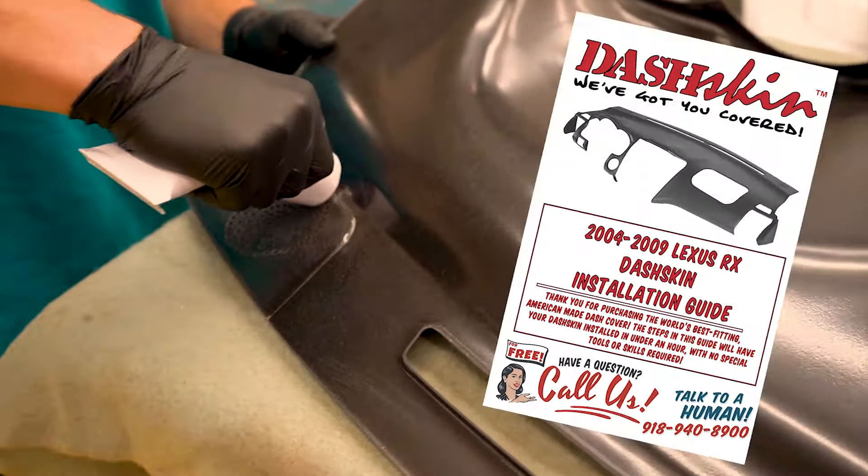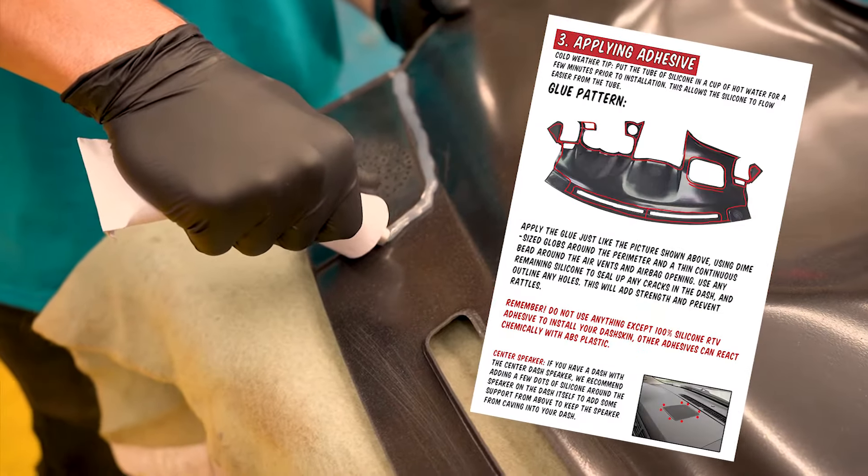Now let's apply the silicone to the underside of the cover in the same pattern as illustrated in your install guide.